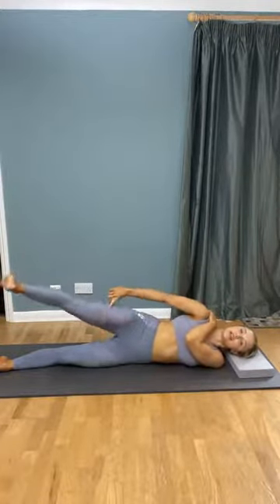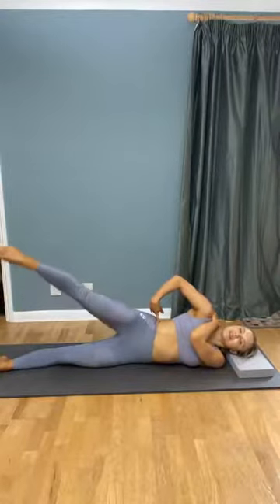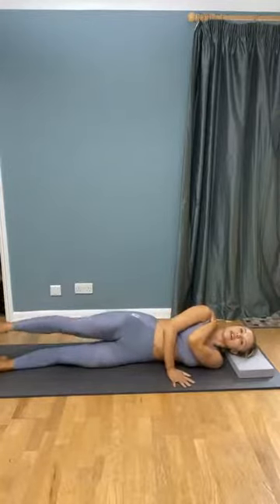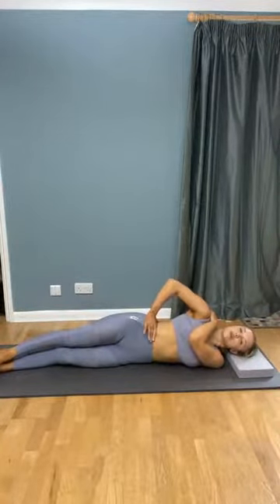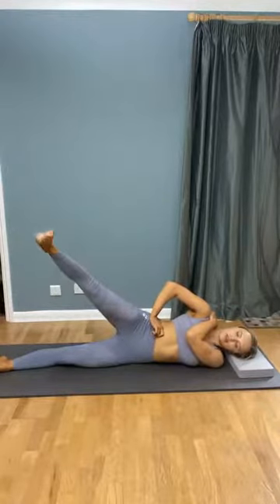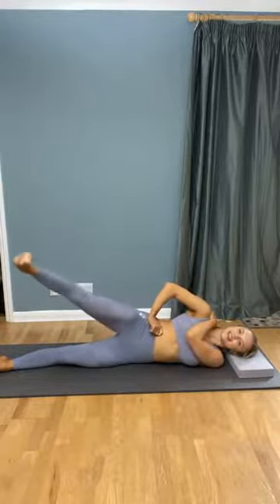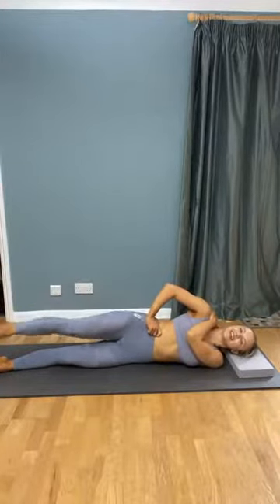This is really working our glutes and our thighs, and it's also challenging our balance. It's very tempting to roll forwards and backwards whilst moving your limbs, so use your tummy muscles a little bit to keep you nice and stable. If you're finding it too easy to balance, you can come up onto the tips of your fingers or even bring that hand off the floor onto your hip. We're going to do four more — extending, flexing, and bringing back. Last two, this should really be starting to burn. Last one.